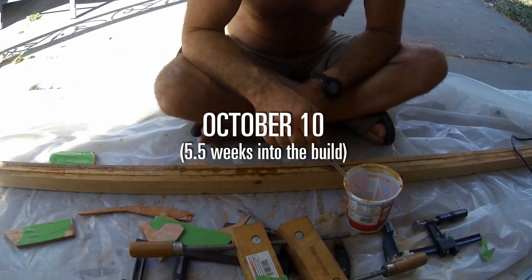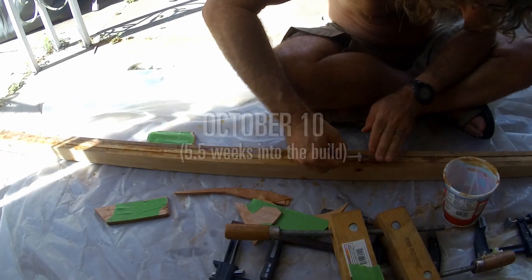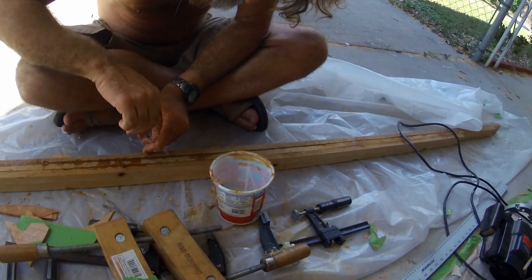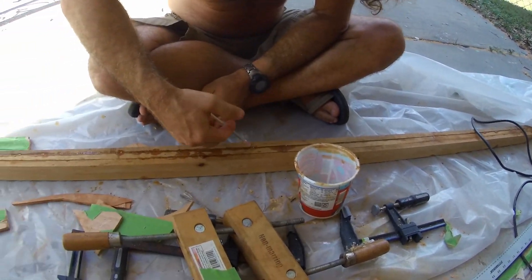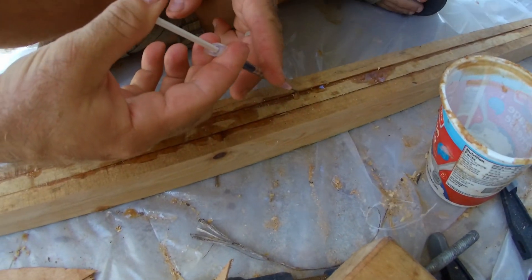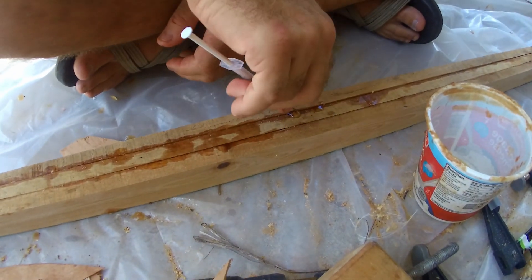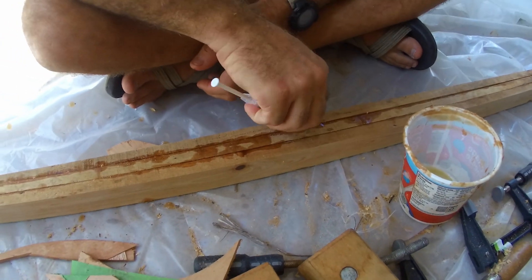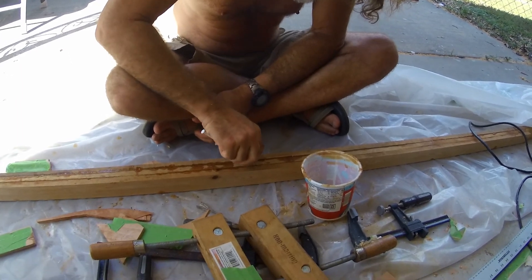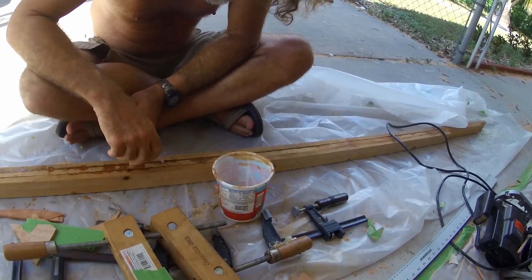Yesterday I laminated the mast and I did not get enough glue inside the joints. You can see light through some of these cracks. So Clark is being amazing and injecting epoxy into all the little holes. Hopefully we can salvage this mast without having to make another one. Make it nice and strong.